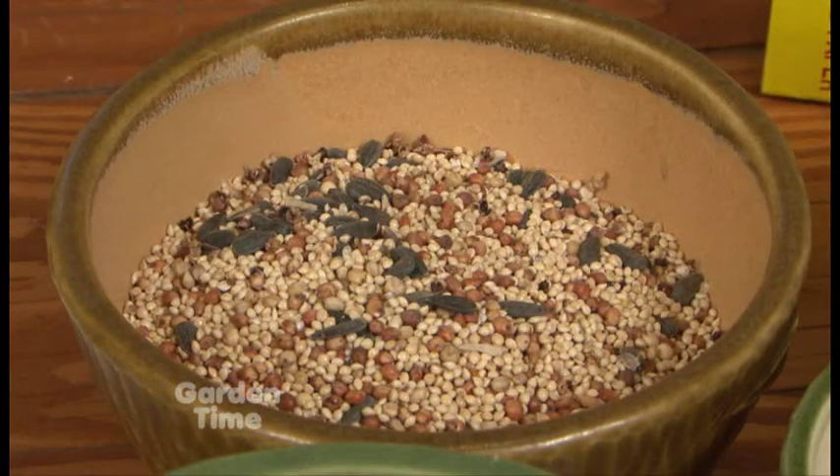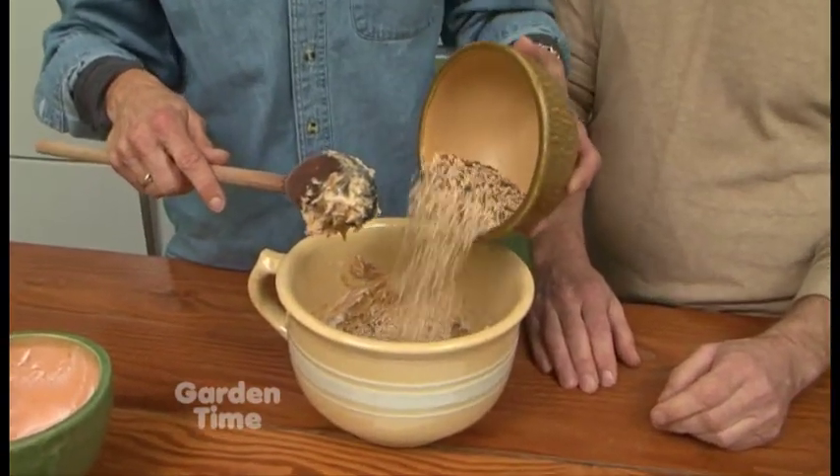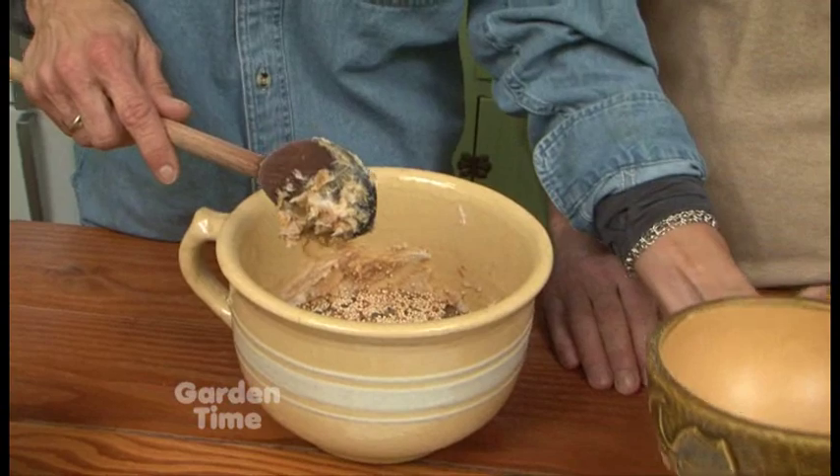And so then what else have you got there? We have birdseed. You can buy wild birdseed mix at any — well, not any store. You probably couldn't get it at a hardware store. Or a bird shop or a garden center that you might be visiting. And we're going to have the recipe on the Garden Time website.